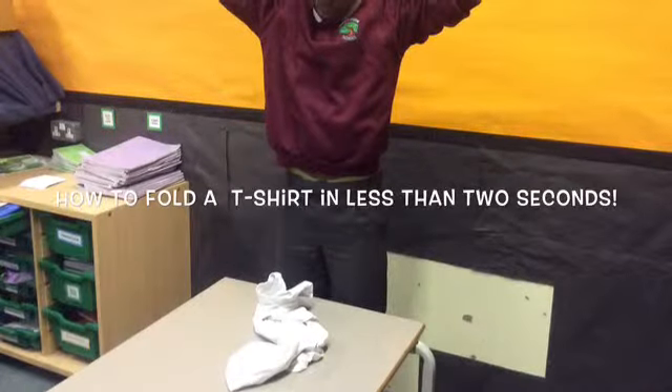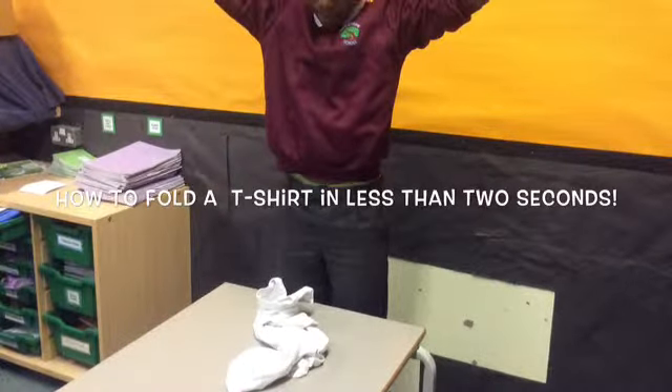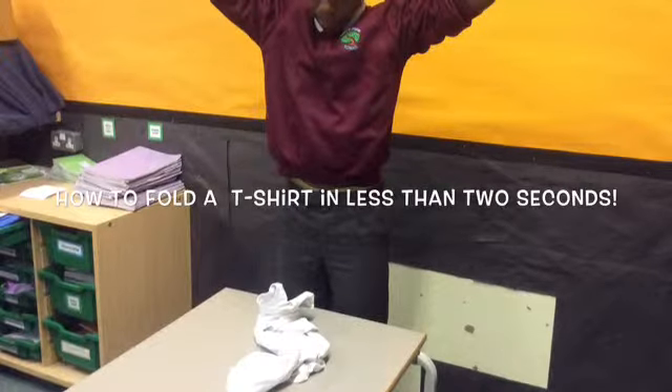Does your mum keep on nagging you about the mess in your room? Fancy sprucing up your wardrobe by learning how to fold your clothes?